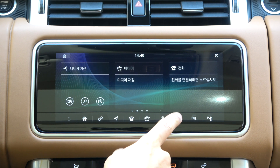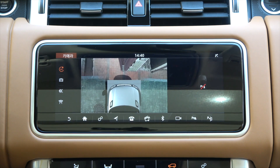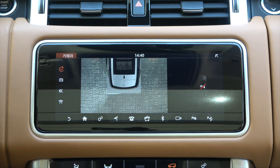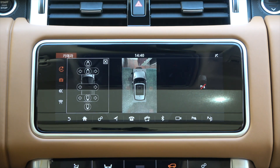If the vehicle is equipped with a surround camera system, when you tap the camera icon at the bottom of the home screen, you can see a 360-degree surround screen as if you were looking down at your vehicle. The 360-degree surround screen is located at the top of the menus on the left side of the screen.